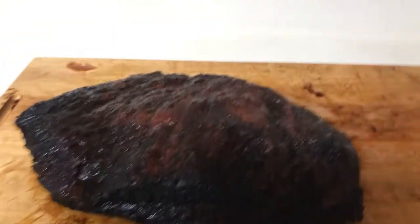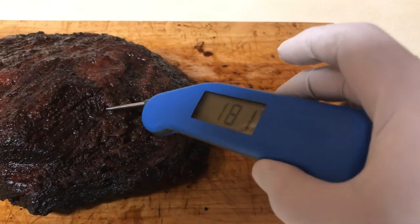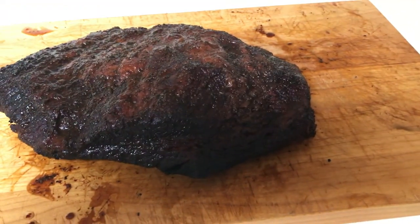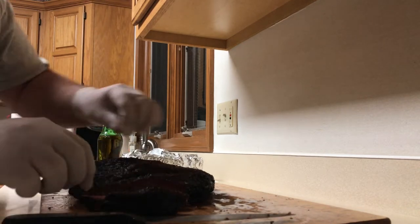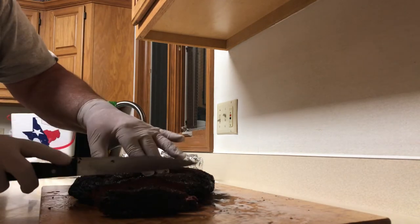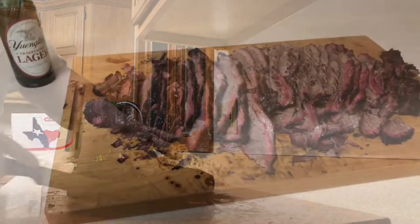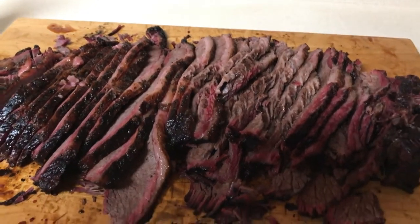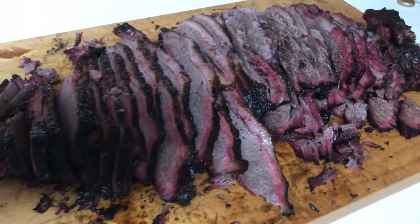I just unwrapped the first one and pulled it out of the cooler — it's still very warm, still looking at 180 degrees. The other one is over here still wrapped up. Getting ready to cut this bad boy. I can't even explain how good this stuff is — it's awesome, juicy, falls apart, great taste. Perfect brisket again.